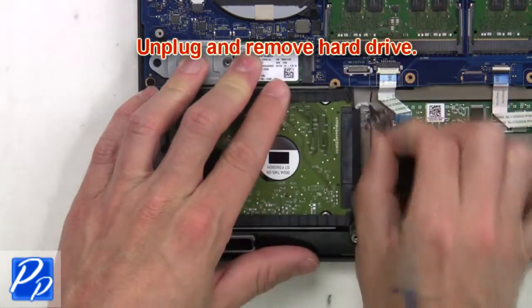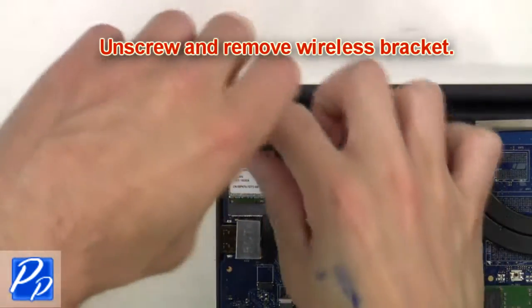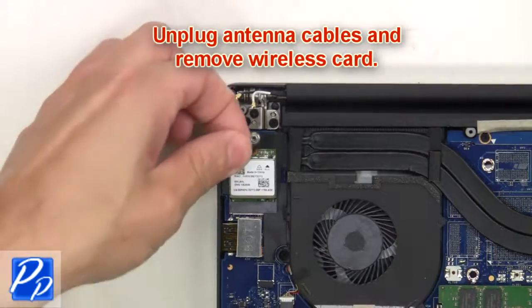Then unplug and remove the hard drive. Next, unscrew and remove the wireless bracket, then unplug the antenna cables and remove the wireless card.